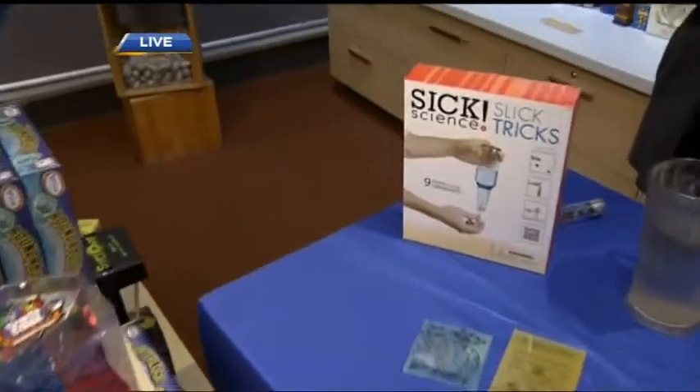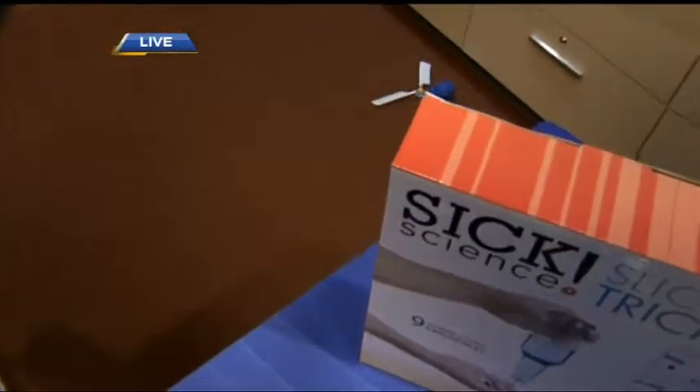So many great gift ideas here at Science World. For more details on all the programs and crafts that they have, you can check out their website. We've got more here at Science World throughout the morning.